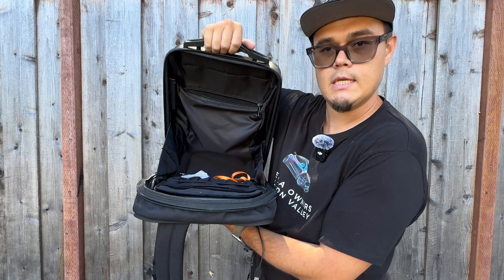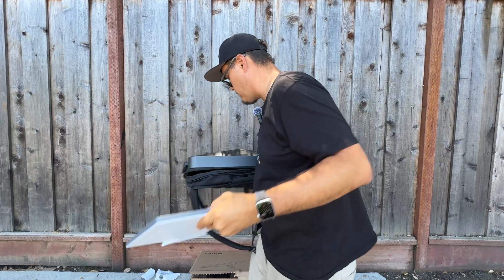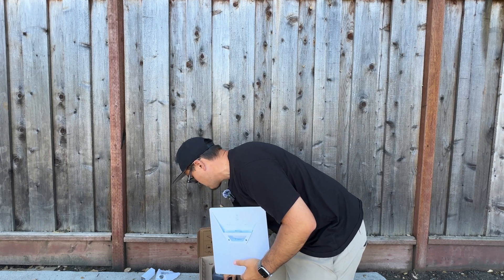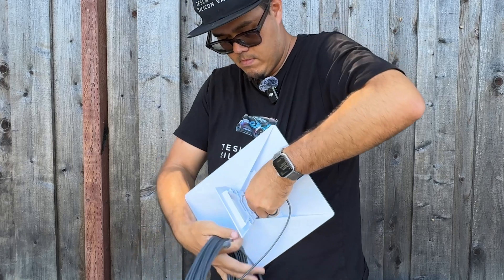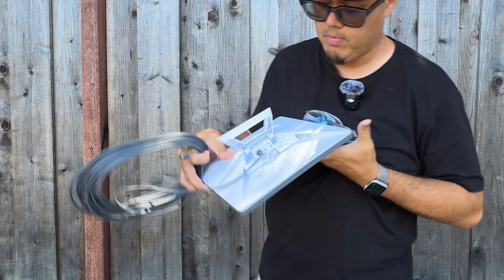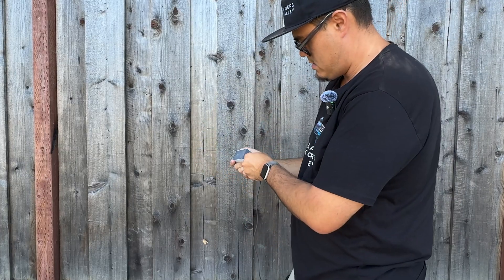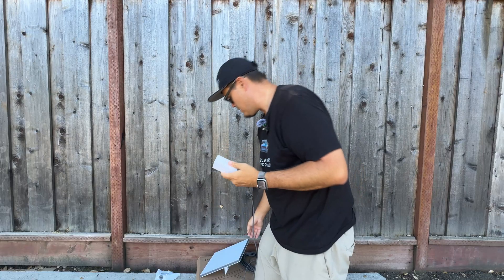Check out how accessible this is — it's a game changer. All you need is electricity to run the Starlink Mini, and this will give you all the access you need. It's super portable. I'm going to run the cord through here — you just plug the cord right in there, give it some slack, and stick the other end in. It goes in perfectly.